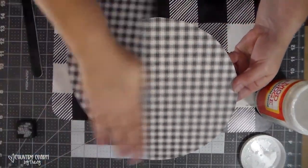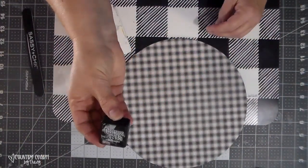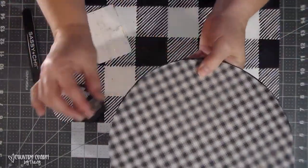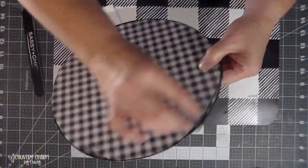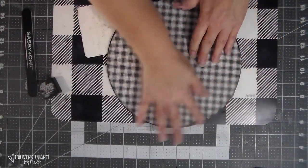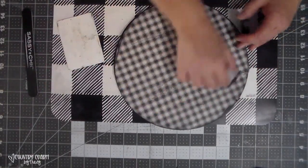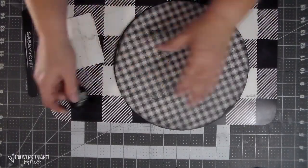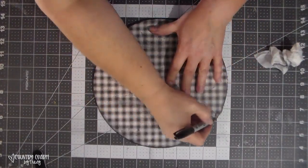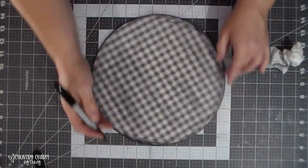I just have a fingernail file and I went around and filed off any excess. Then I have some black distress ink and I just go around it to add some distressing — I take my finger and smooth it out, roughing it up, going over it. I'm not looking for perfect; I just want to give it some shading and a rustic touch.